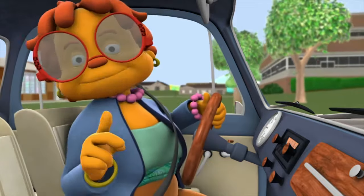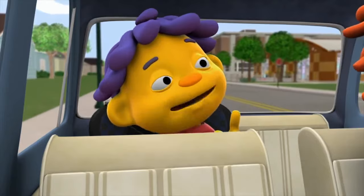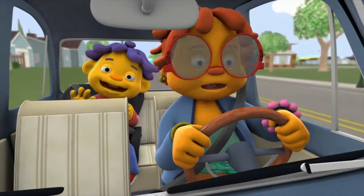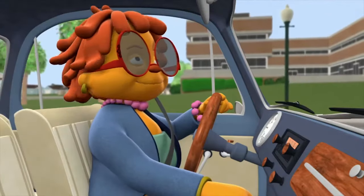All righty, kiddo. So tell me, how was school today? Grandma, it was the best! I learned why your pancakes are so much better than Mom's or Dad's. Ooh ha ha ha — it's about the heat. Exactly.